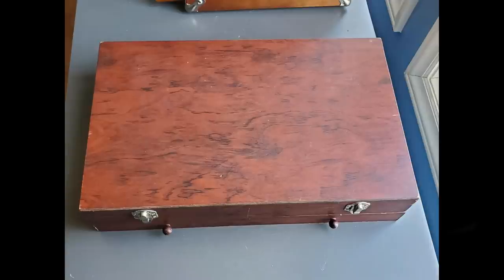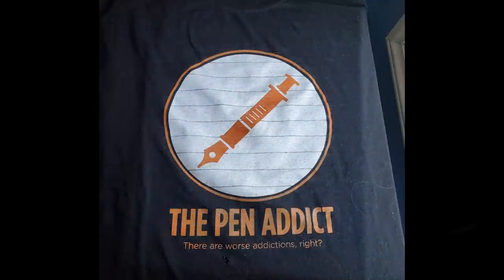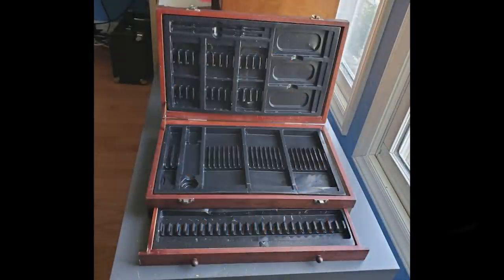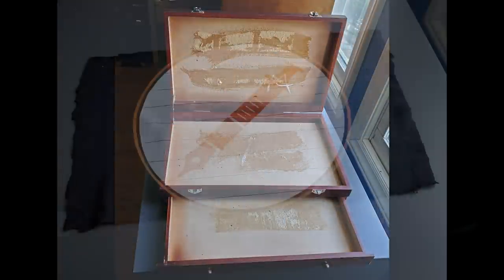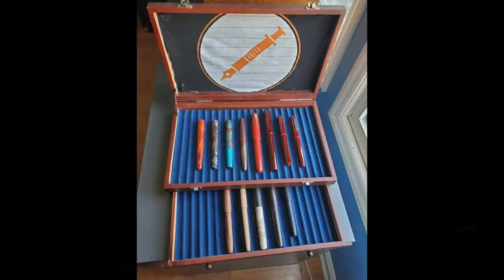Thanks go out to Applebaum for the loan of this pen for review. On a side note, I did a little DIY project this weekend. We had an art supply box in the house being thrown out, so I repurposed it using pen storage trays and a Pen Addict t-shirt. I removed the existing trays, cut up the t-shirt — it had some holes in it — cut the pen trays to fit, glued in the shirt, and now we have some new pen storage.